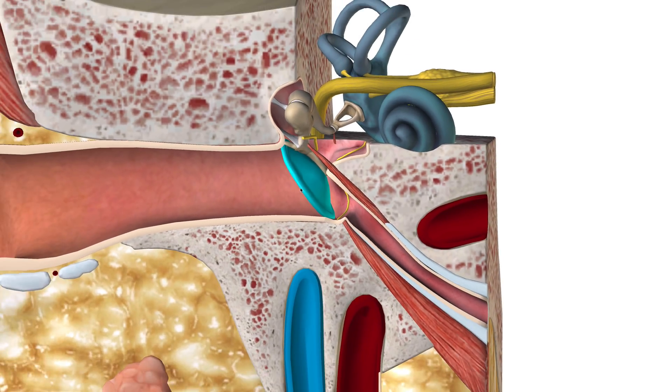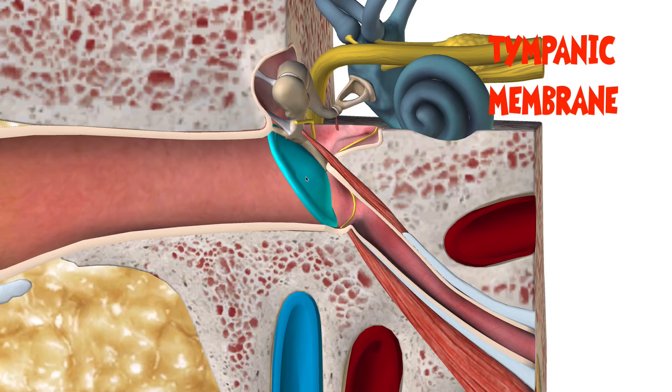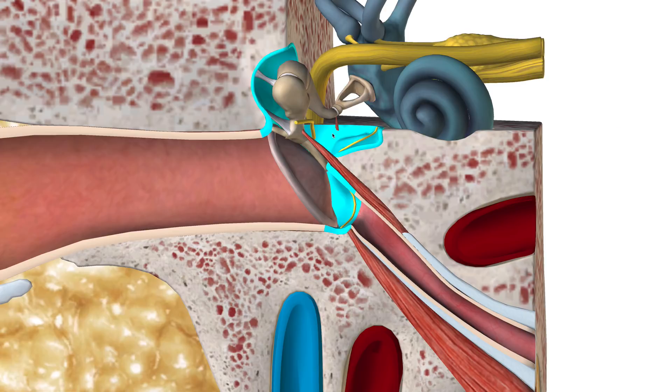So the middle ear — the borders of the middle ear from the lateral aspect is the tympanic membrane, which I have highlighted here. And then medially, the medial border is going to be the footplate or the oval window of the cochlea here. So we're talking about all the stuff that's in this space right here.